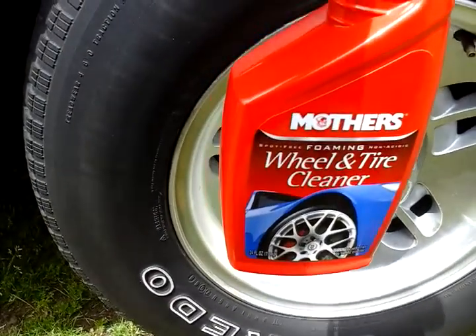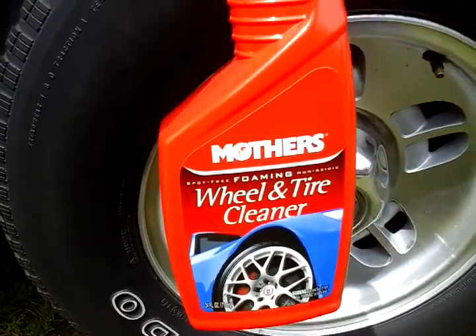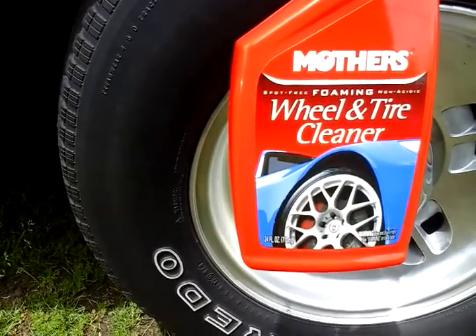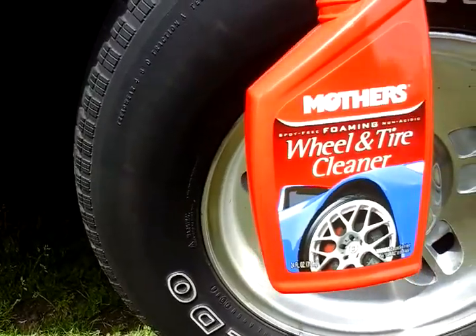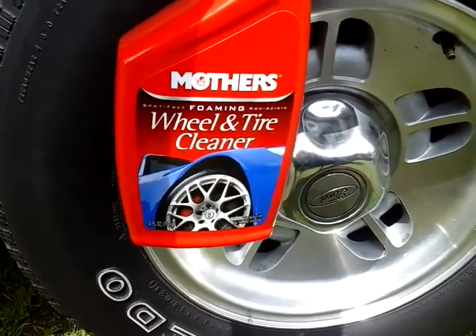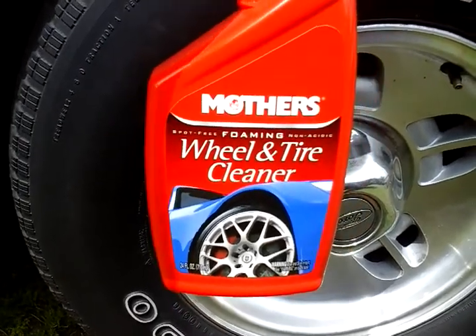Yo, what's up guys, I'm back again with another video. Today we're gonna be testing out the Mothers foaming wheel and tire cleaner. I don't know how long it's been around, but I thought it was a pretty bang for your buck. I picked this up for like five dollars and some change at Walmart the other day and I just said I would give it a try.